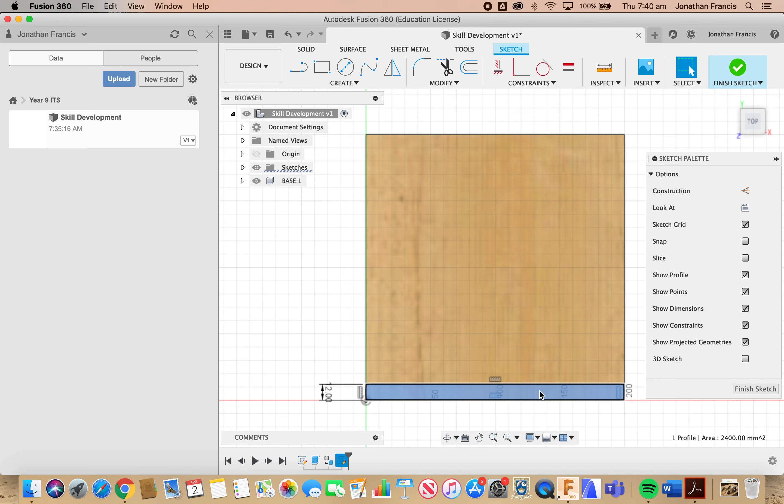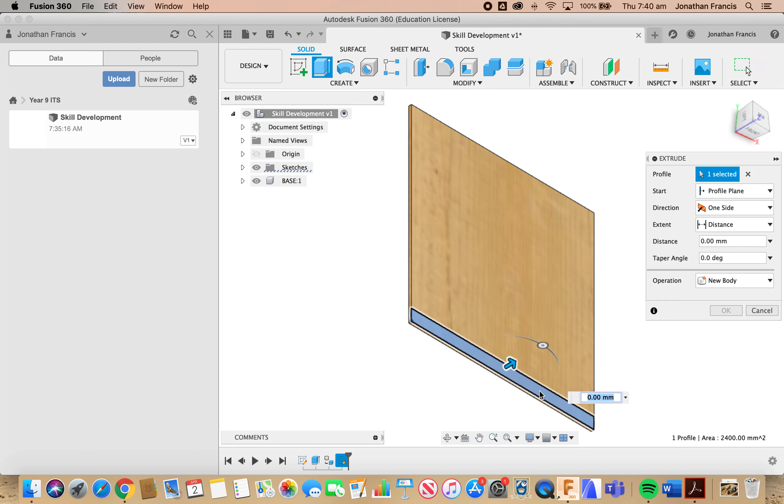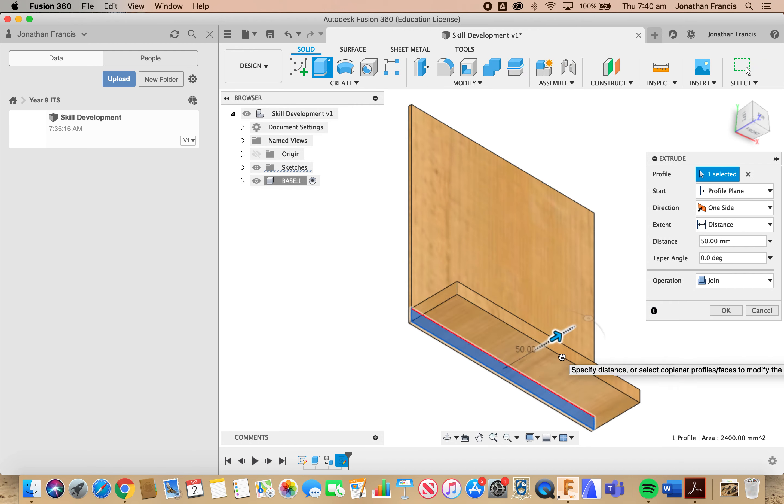We're going to press E for extrude again and drag this out. You can see it's the same material. We're selecting the distance — we want a distance of 42mm. Now in our extrude dialog box on the right we have a number of options: we can change the distance, we could change a taper angle, but the one we really want to look at is Operation. We don't want to join these together — we want them to be separate parts.